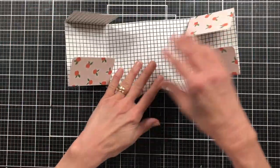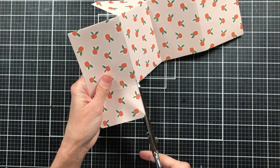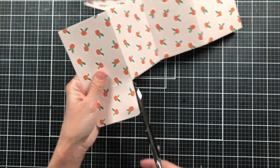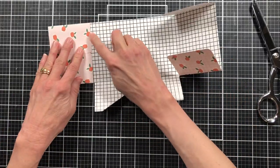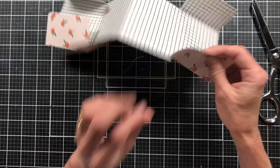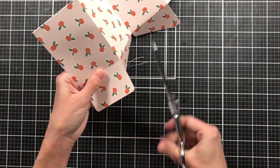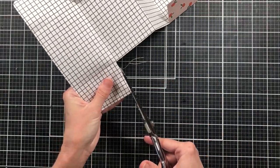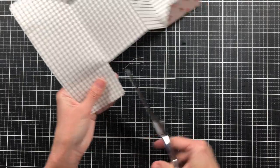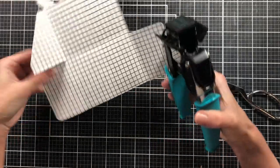Mine feels a little tight when I fold it up, so I need to trim a little off each of these edges, then go back and re-round that corner. If yours feels bulky, just trim a little bit off these edges — you want your flap to stay inside the score line. It's okay to trim after rounding the corners and just come back and re-round them. It doesn't make a big difference since it's such a small corner.